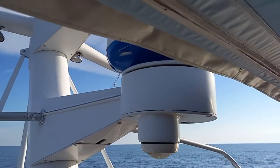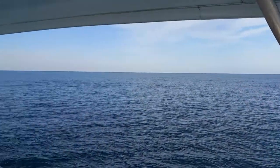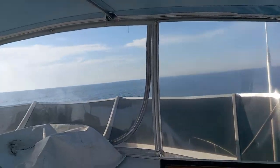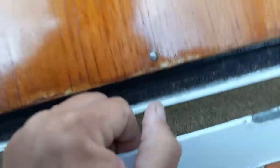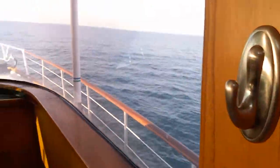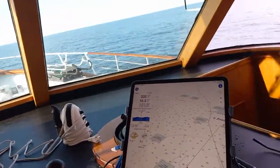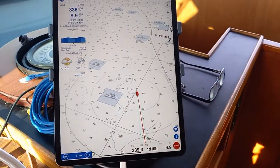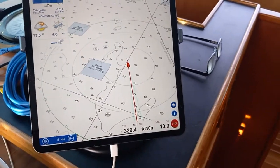This radar dish creates a wireless hotspot. I'm going to go down and show you the tablet. At least it's a lovely day out here on the ocean. So in here is my iPad, and my iPad is running TZi Boat, which has been absolutely wonderful.